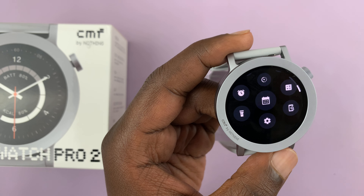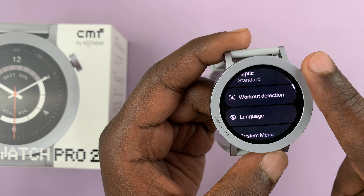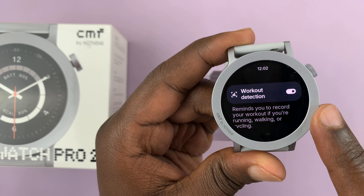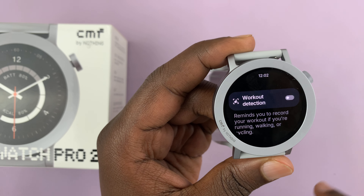Press on the crown once to go to the main menu and then scroll to settings all the way to the bottom. Tap on settings, and under settings scroll until you get to workout detection. Tap on that and this is where you can enable or disable workout detection.